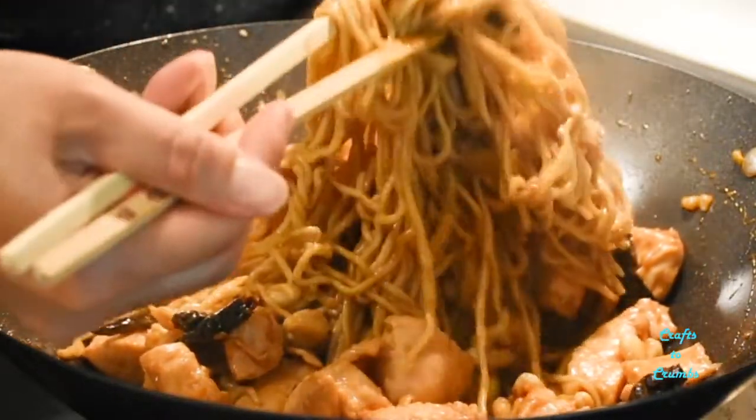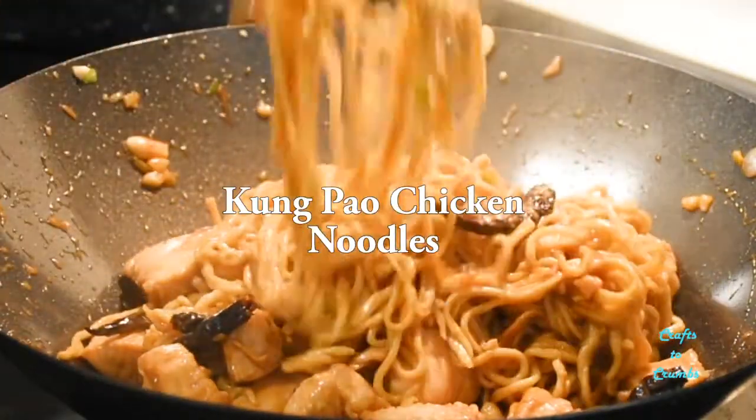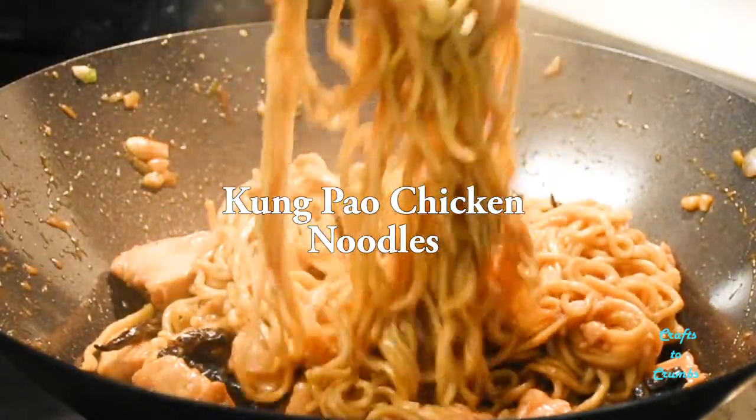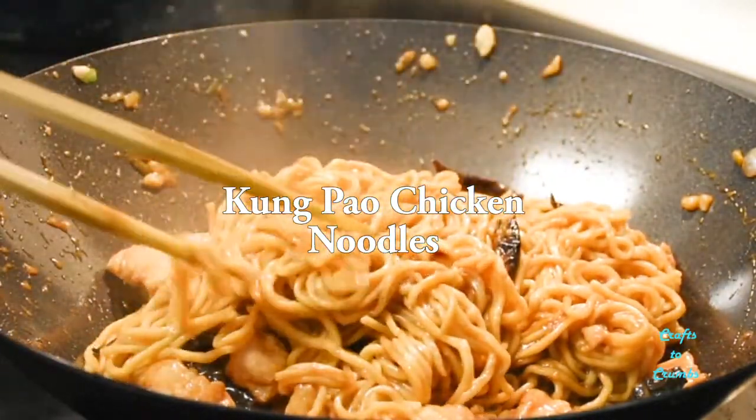Hey y'all, today we're making Kung Pao chicken noodles using those egg noodles from last time. It's spicy, salty, sweet, and addictive.